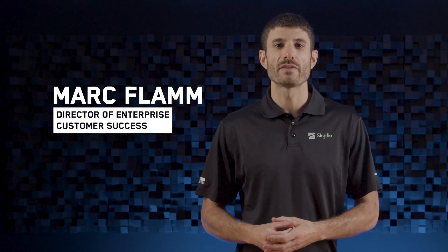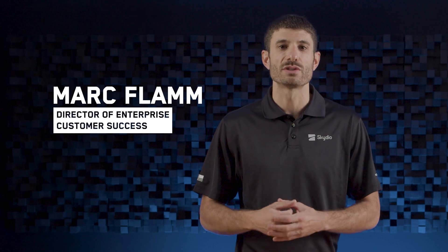Hello and welcome to Skydio Release Notes. I'm Mark Flam, Director of Enterprise Customer Success, and today I'm excited to show you what's new with Skydio X2e.